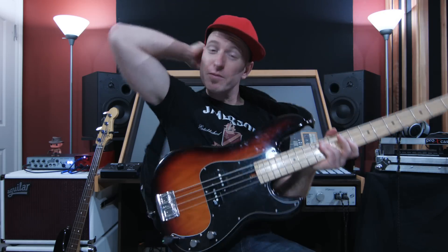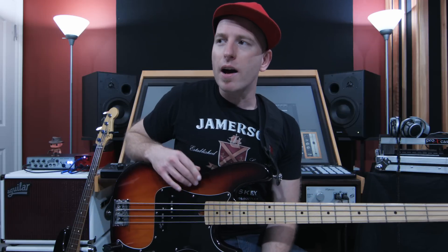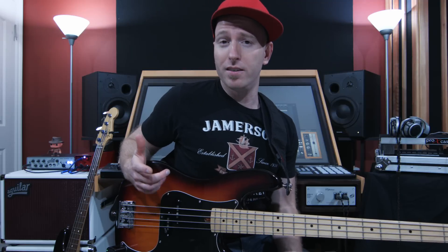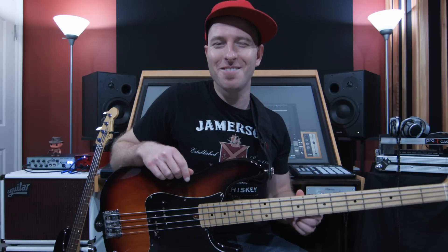Today we're going to go over three different types of strings. I only have these three — these are the three that I use, and in fact all the basses in my house are strung up with one of these three types. The first one we should start with are round wound strings, because they're the most common ones. They didn't come first though — flat wound strings were initially what you'd find on a bass at a store. It wasn't until the late 70s or early 80s where round wound strings kind of took over. From my research, John Entwistle was kind of the first bass player to jump on the bandwagon playing round wound strings — Rotosounds were what he played — and every bass player ever since followed him in that.